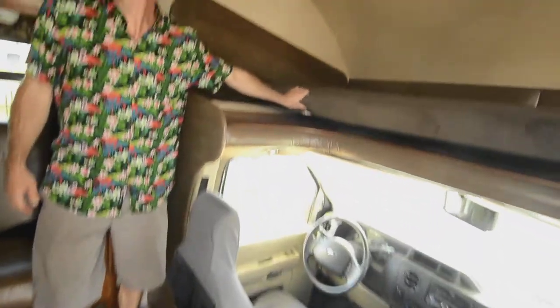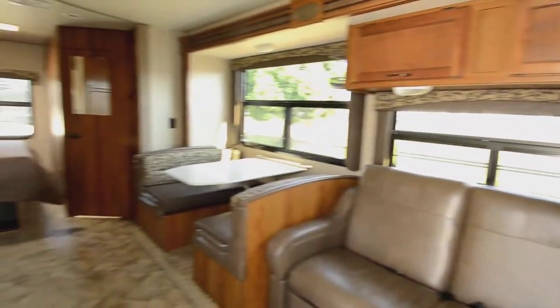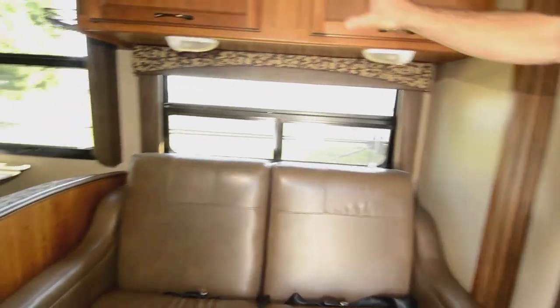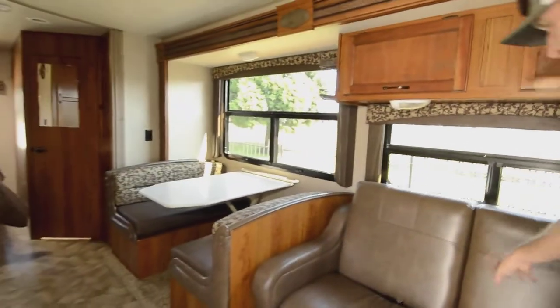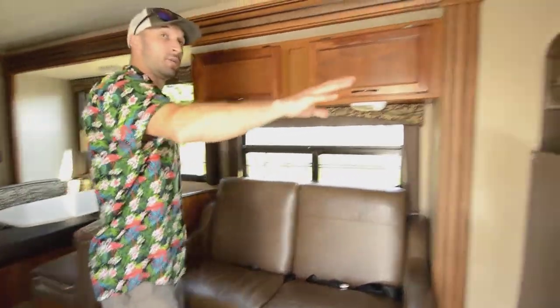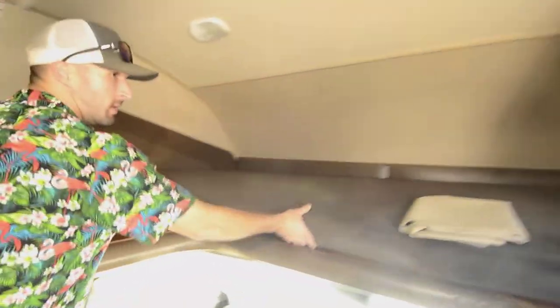A great rig for a larger family, or even just one or two people — it doesn't really matter. You can entertain in here and get a really nice open space with this big slide and all the windows letting in natural light. We have a couple of seats with seatbelts here that turn into a bed. Up front, you have a very large bed — one of the largest I've seen even for a Class C.